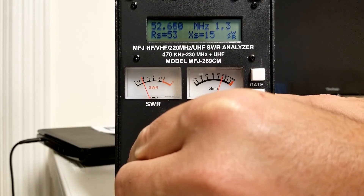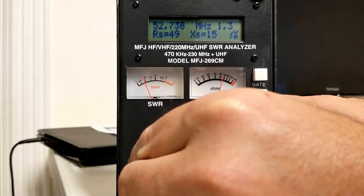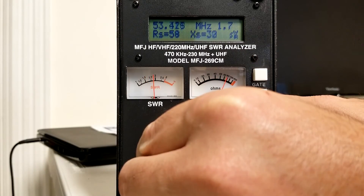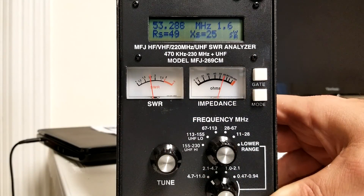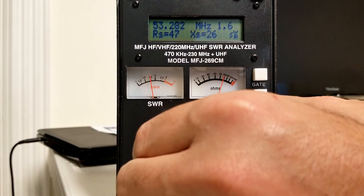We're at a low point there — about 1.3 at 52.7 MHz. Coming up to 53.270, we're at about 1.6, so that's doable to hit the six meter repeater. As far as tuning, I'm in a pretty good spot. Could probably make it a little better, so that might come a little bit later.